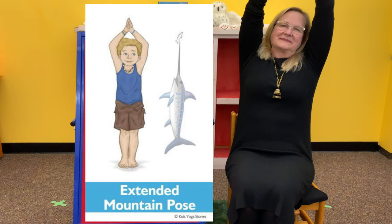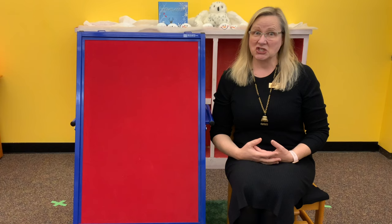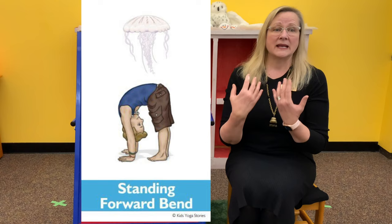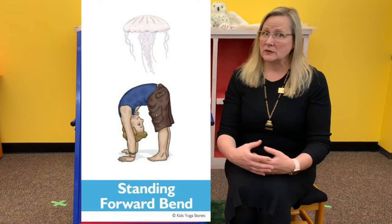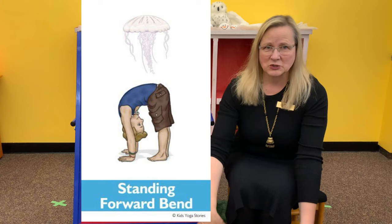Exhale your arms down. And from mountain pose, you're going to be bending your upper body — we're going to be a jellyfish. You know, jellyfish don't have any bones at all. We're going to be doing standing forward bend, relaxing and bending our upper body, keeping a straight spine, and reaching for our toes. That's absolutely fine if you can't reach your toes, but after a few deep breaths I'll bet you can get a little bit closer. You're going to pretend that your arms are the tentacles of the jellyfish as you reach toward your toes in our jellyfish pose.